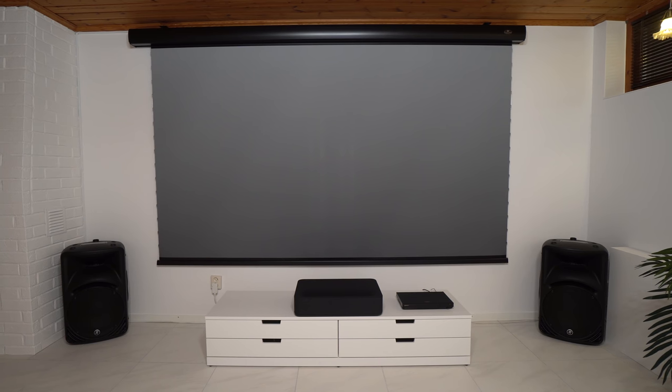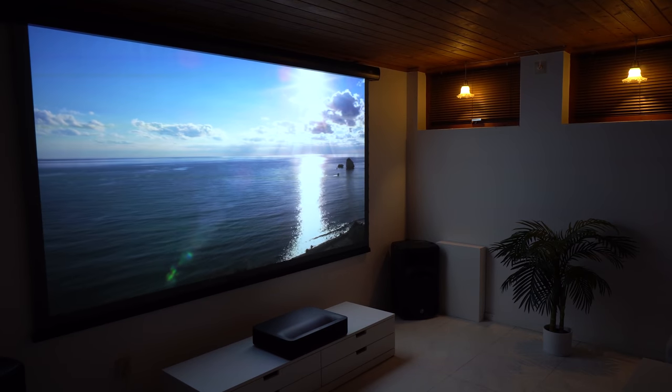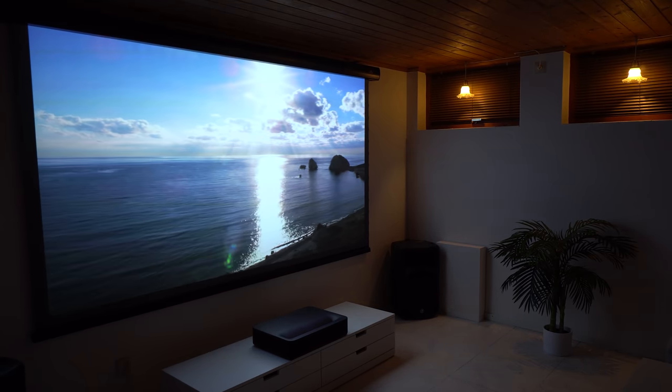Alright guys, I hope you liked this video and found it useful. Links for this projector, the Blu-ray player, and the projector screen can be found in the video description. If you have any questions or suggestions, feel free to leave a comment. Thanks for watching and I'll see you next time. Bye bye.